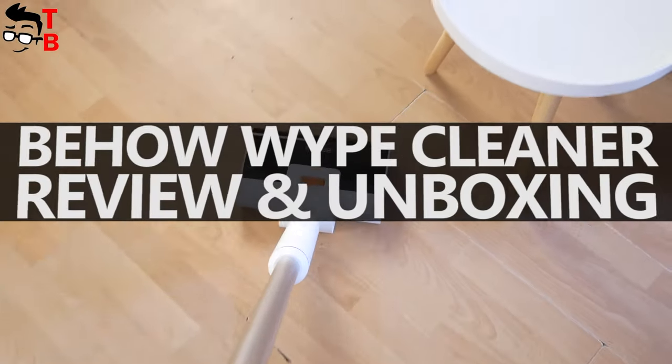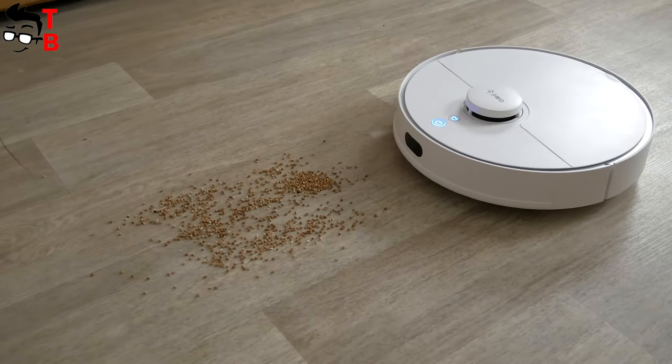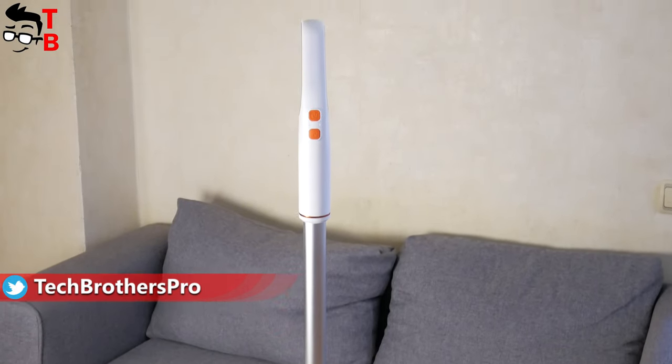Hey guys! You know, handheld wireless vacuum cleaners have been quite popular lately. If earlier everyone bought robot vacuum cleaners, then now people choose handheld vacuum cleaners. Why? I have a few explanations for that.